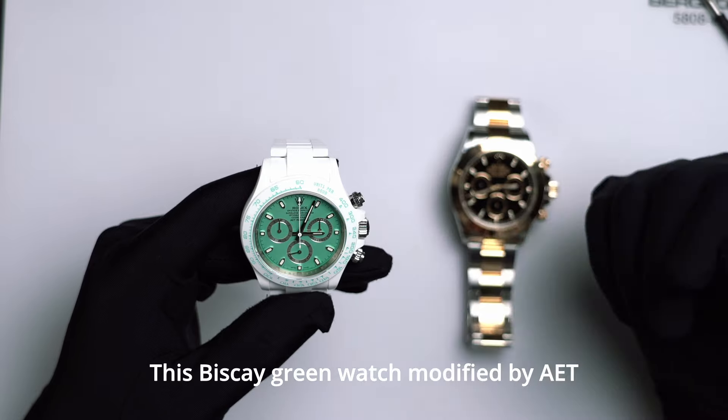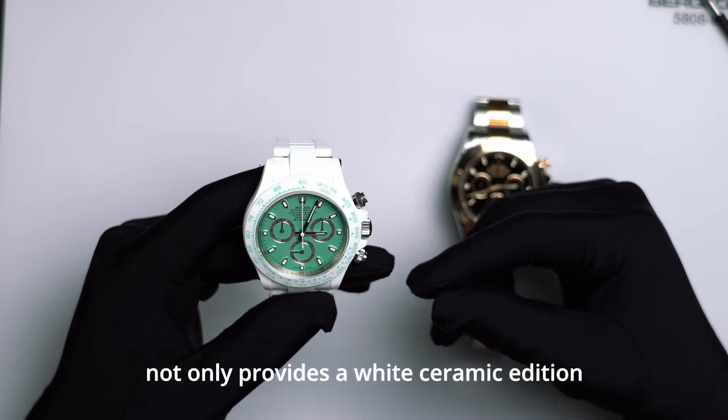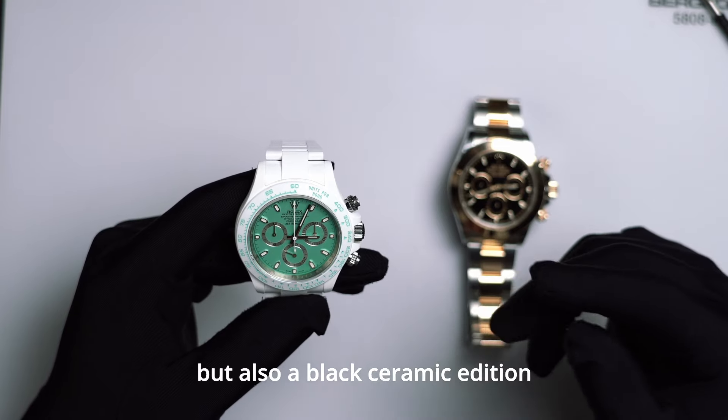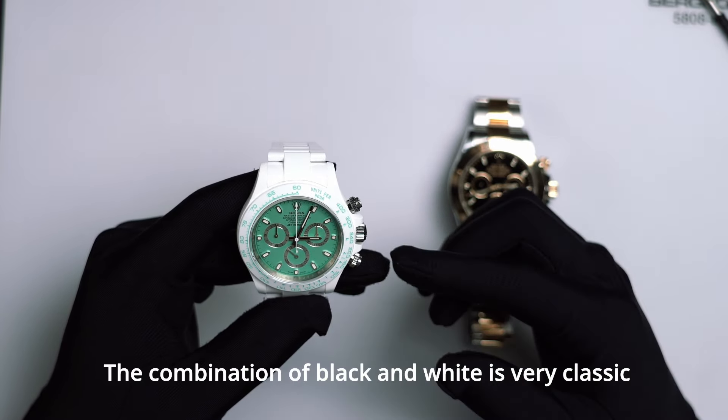This Biscay Green Watch modified by AET not only provides a white ceramic option, but also a black ceramic option. The combination of black and white is very classic.